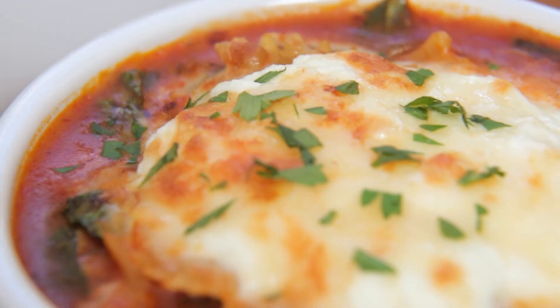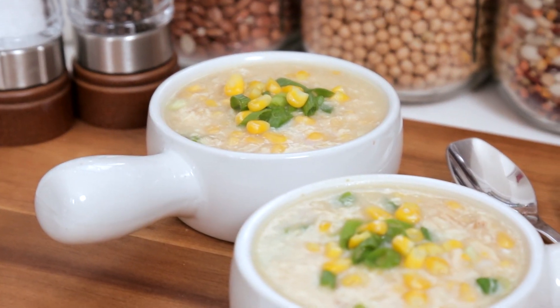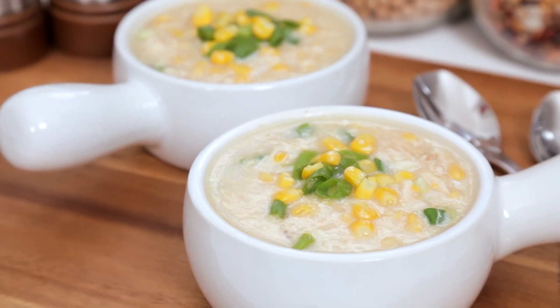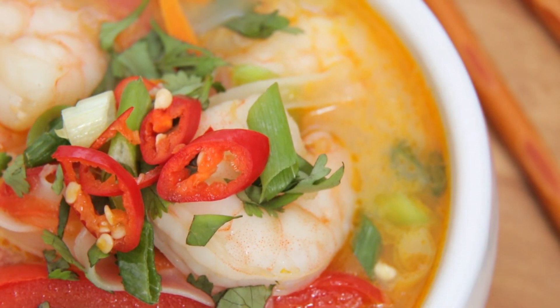Hello lovelies! Autumn is here, which in my house means it's time to cozy up with a nice big bowl of soup. All month long I'm going to be sharing brand new delicious soup recipes with you. These are cozy and comforting and perfect for chilly fall evenings.